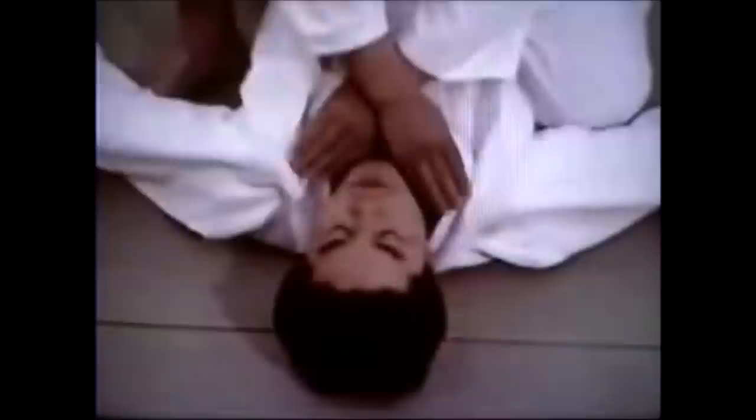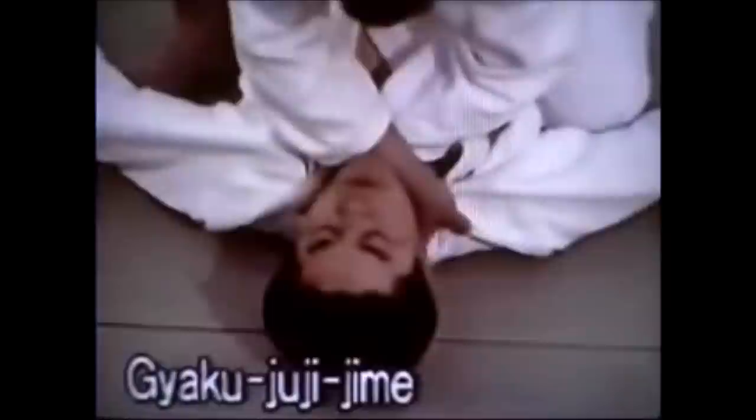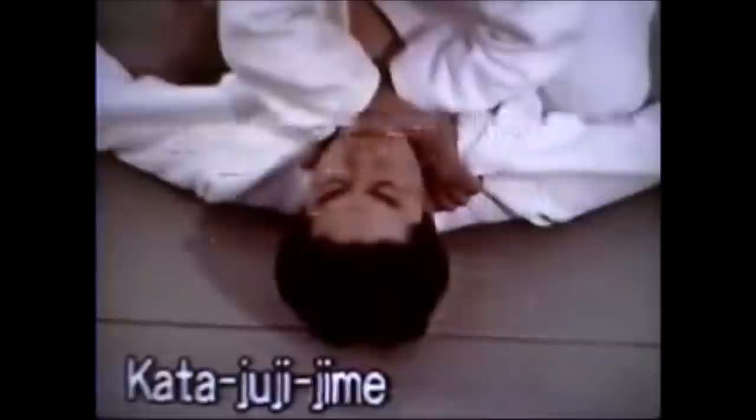There are three types of cross chokes. Nami jujijime — both palms facing down. You also have a mixed grip where one palm is up and one is down. And gyaku jujijime — both palms up. You can call it jujijime whether it's kata, nami, or gyaku; what matters is getting your grips very deep. The third one, the mixed grip palm up palm down, is called kata jujijime.